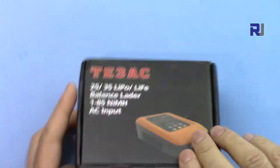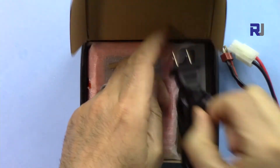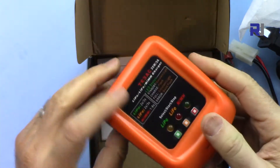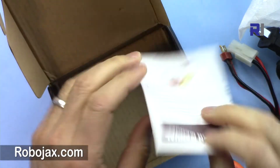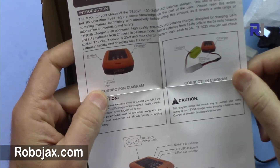They've included a Tamiya and XT connector, a North American power AC cable, and the charger itself — it's very compact. We also got a very decent English manual, which is good.